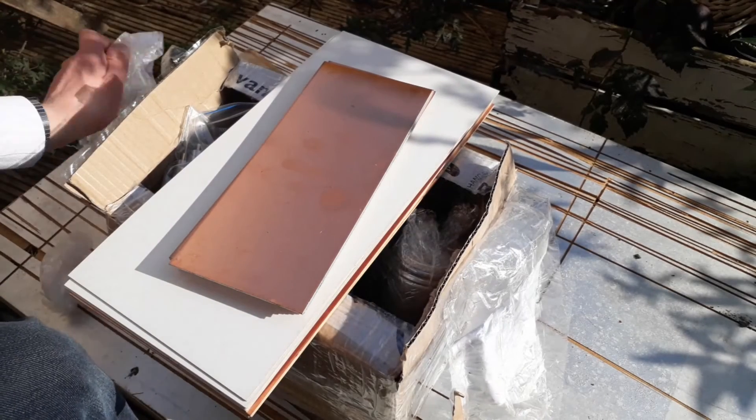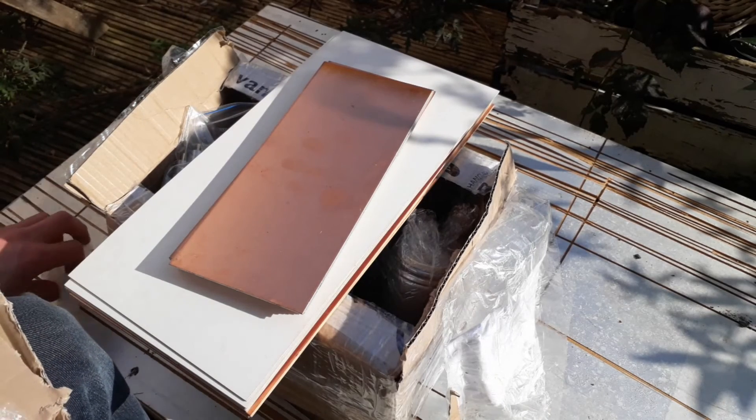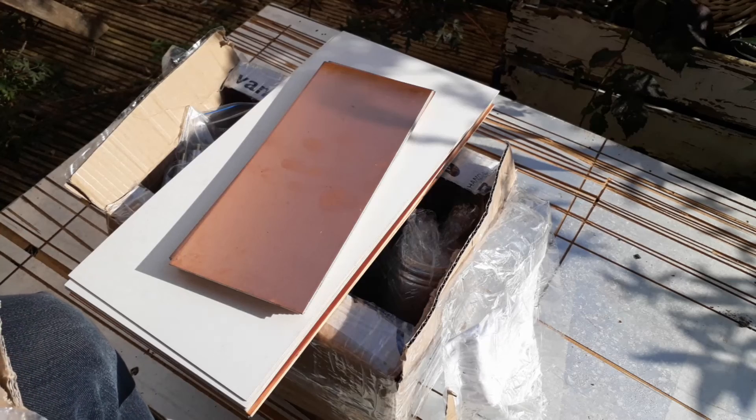Thanks a lot for sending me this package. It's really nice, and it's the first package I've ever received. So I will make use of it — hell yeah. Gonna build some stuff in the future. Thanks a lot for your time, the stuff, and also the shipping costs. Thank you. See you next time.